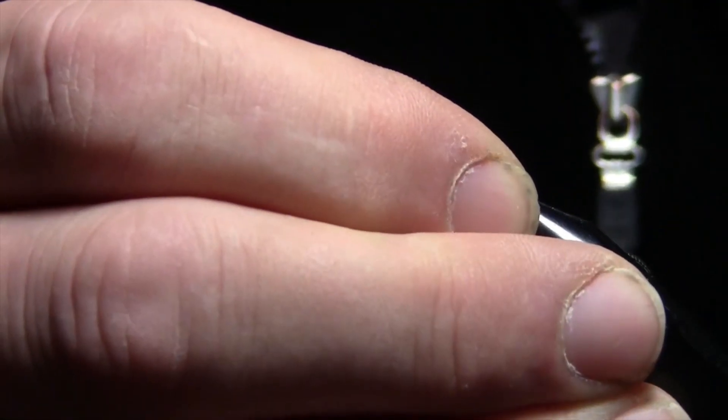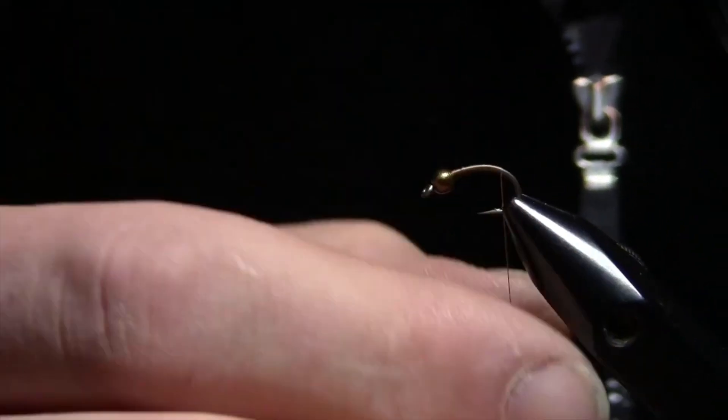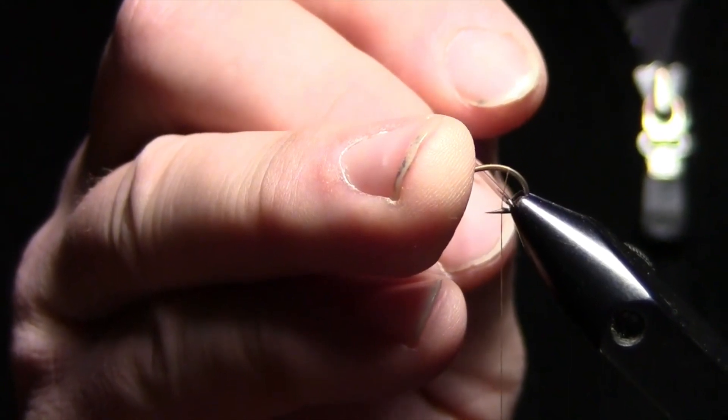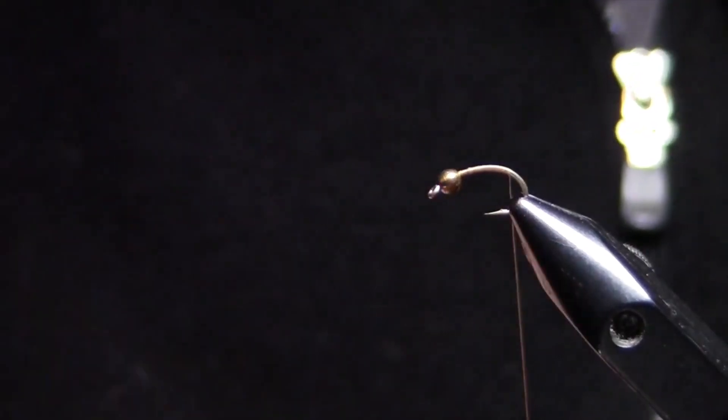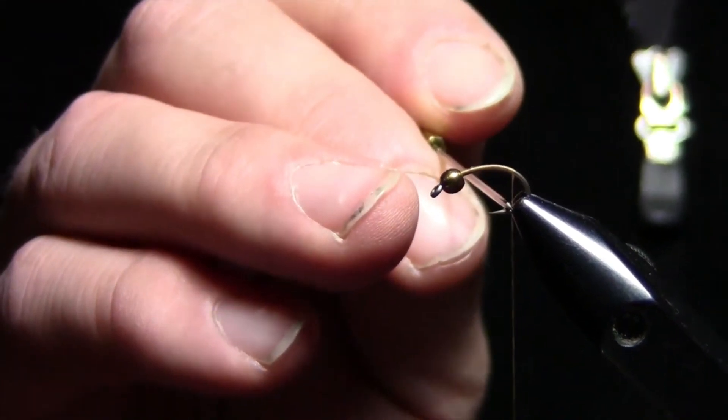Then I'll wrap back to the bend of the hook, just to get my undercoating on. On a curved hook, on a straight hook, where it quits being straight, that's the back of the hook. If you wrap to the back of the hook on a straight shank and let your thread hang, you'll find that it generally hangs right about the back of the barb on most hooks. Same thing on this curved hook — it's going to be right about the back of the barb.